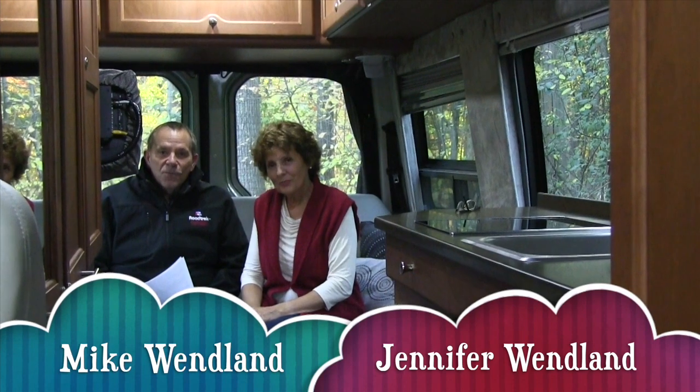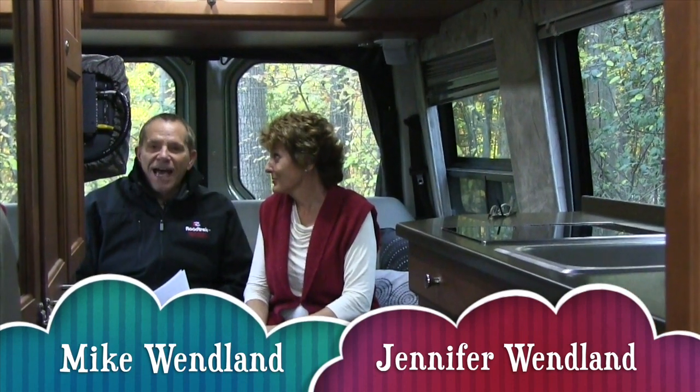Hello everybody, we're Mike and Jennifer Wendland. Welcome to another edition of How We Roll in our Roadtrek RV. Here's a question, you ready for this one, from Alan.